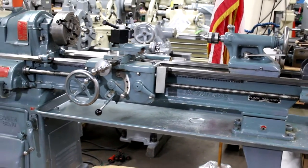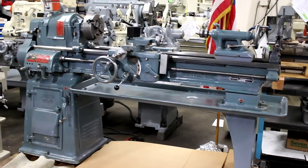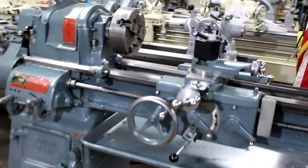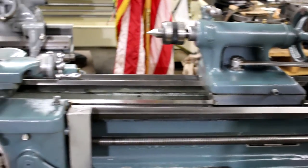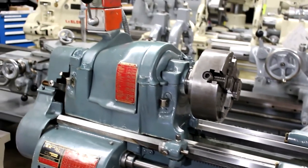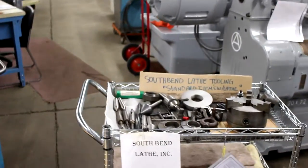This machine is in absolutely amazing condition. We'd like to emphasize more than anything the overall condition of the machine — the cross slide, the bedways. It's a flame hardened bedway and they're in absolutely superb shape. We're going to run through this machine and show you its feeds, its speeds, the threading capabilities, and how unique this machine is.